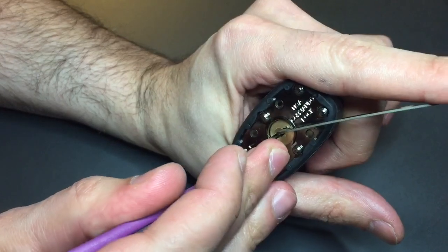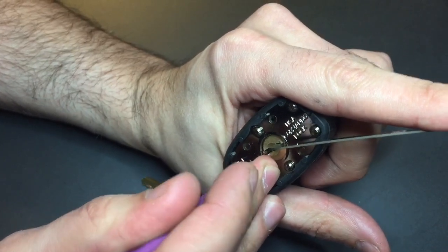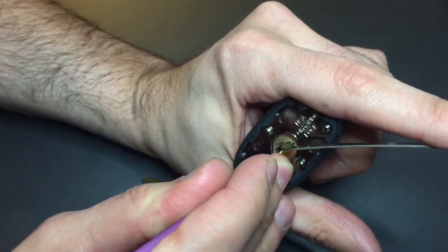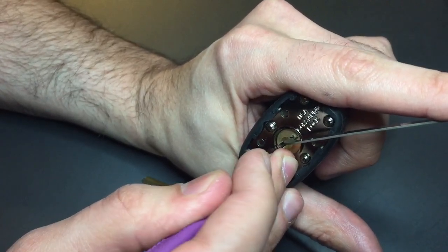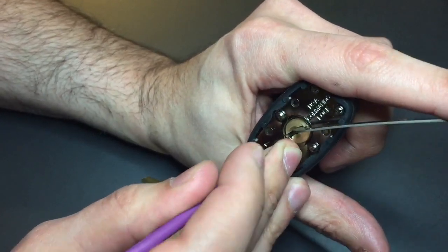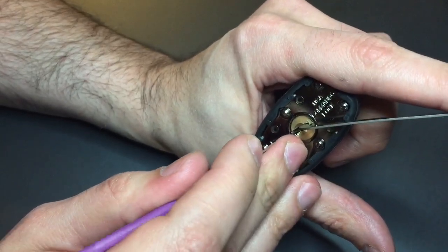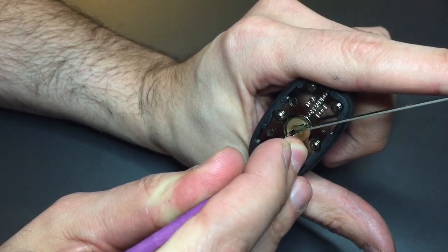Number one is binding, little bit of counter rotation, got a click, bit of a false set. Nothing from two. Counter rotation on three, click out of him. Nothing from four. Couple clicks out of five. Nothing on one, two — he's giving me something but he's not rotating. Got a click out of two, nothing from three, four. Got a click out of five. One, two, three, four — getting some kind of rotation there now.